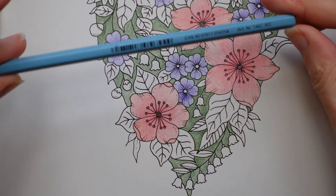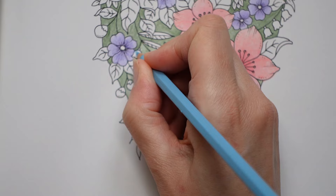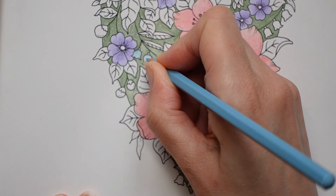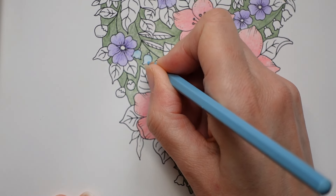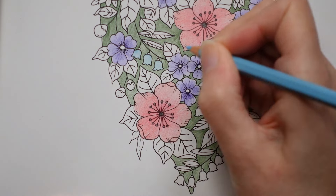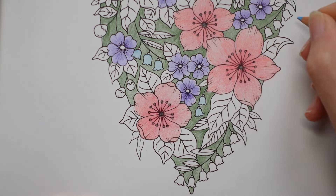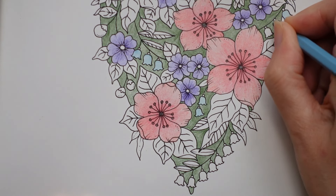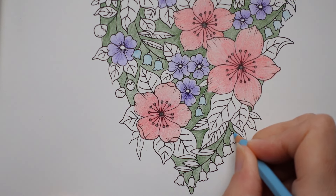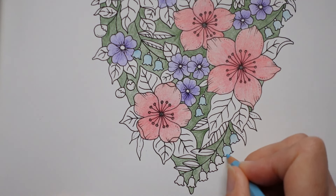I do have a sheet with the names of all these pencils because they're not written on the pencils, but you can grab them off the Staedtler website. What you have to do is go into the Staedtler website, look up this pencil set, and it has a little grid with all the colours. If you roll over a certain colour it will tell you its number and name. It's not easy to find, so I put together a little chart so that you could just refer to that instead, because I thought that would be a lot easier. It's quite nice knowing the pencil names — I think it's more memorable than a number.